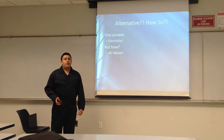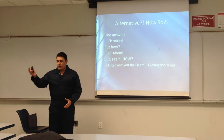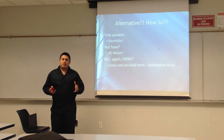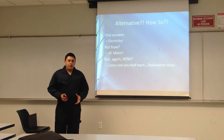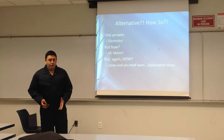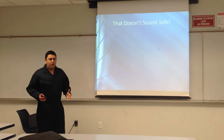DC motor. Basically, we're taking your everyday cookie-cutter gas-powered go-kart chassis, taking off the engine, taking off the transmission, all those extra things that we don't need, and we're replacing it with a DC motor. That DC motor is going to be able to accomplish many things, on top of just being able to drive the car. We're going to be able to brake, we're going to accelerate faster, just like any other car.